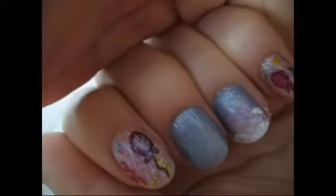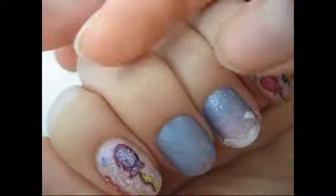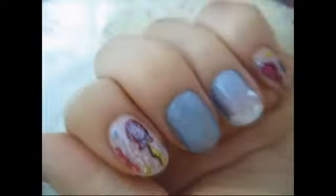I started off with a base coat, then I painted the color that I wanted the base color to be, which was a periwinkle looking purple.